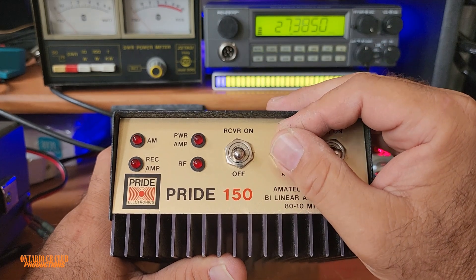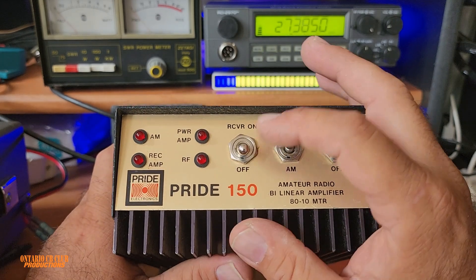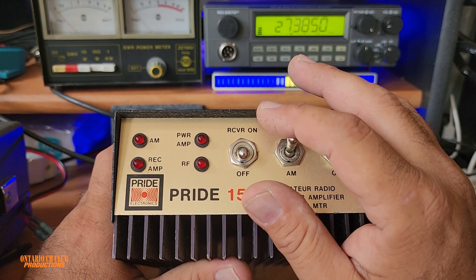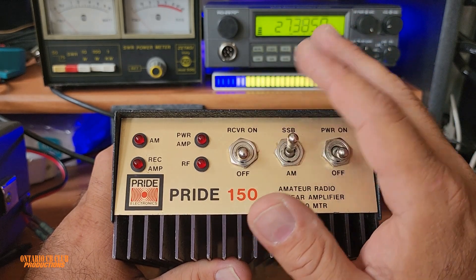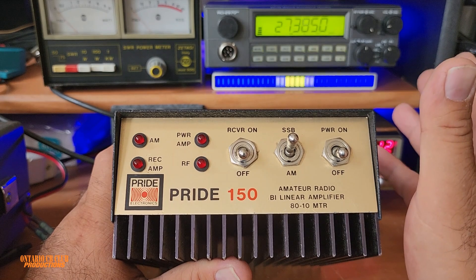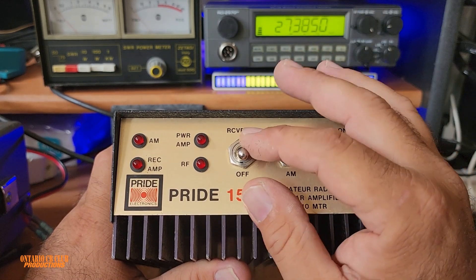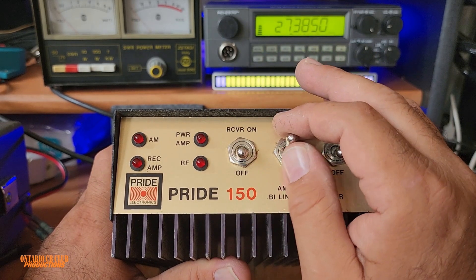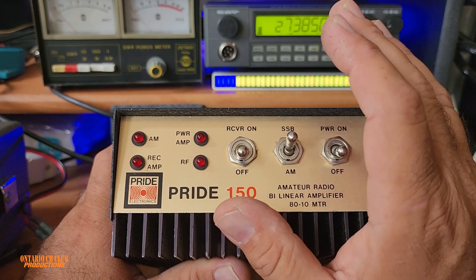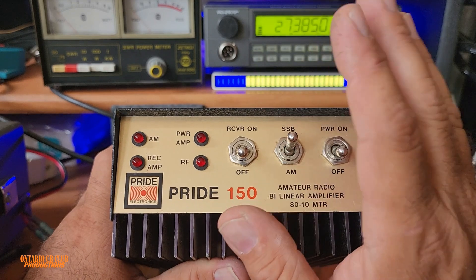Don't go past those limits if you want this amplifier to last a long time. I would go down to 3 watts on AM and 8 watts on sideband — because if you give it 12 watts, maybe it gives you half an S-unit or one S-unit more, so it's not worth burning the amplifier. Leave it at 8 watts; this goes for any amplifier.